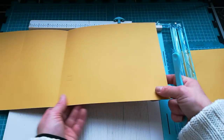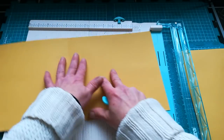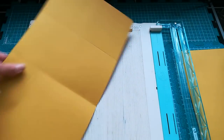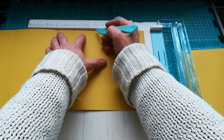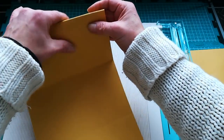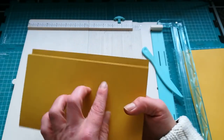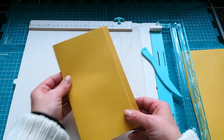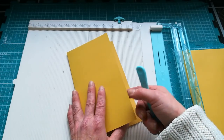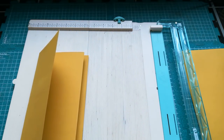Then I turned it over again, put that middle score line on nine inches, and scored again at four and a half — that's the middle of the page. Now fold it this way and fold it this way. When you turn it over you get cascades of your pages, which give you a huge possibility to create beautiful tabs that cascade so you can see all of them.